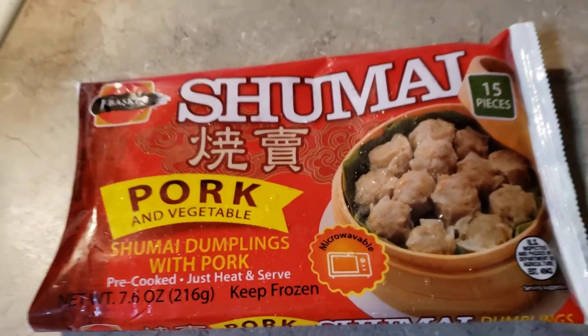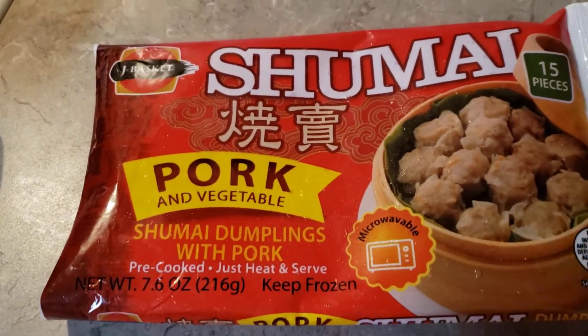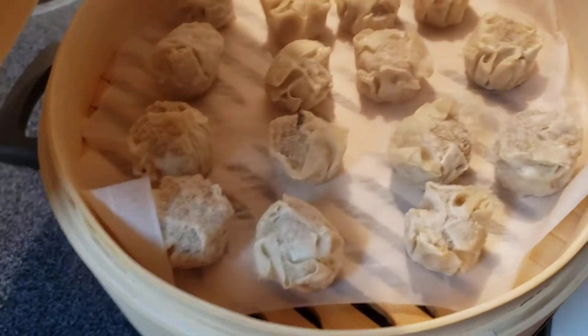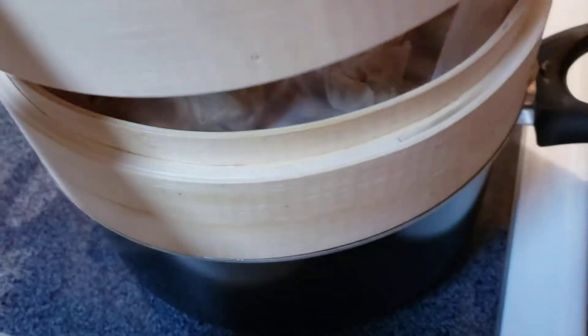Guys, a quick video and I am gonna steam the pork shumai. We bought this in the Asian store and here we are. Kuyao kong steamer guys.